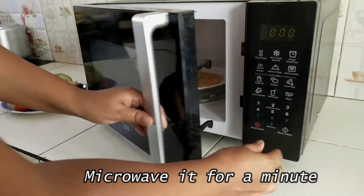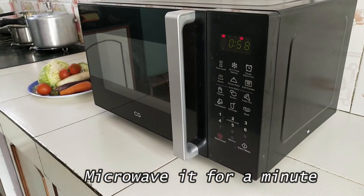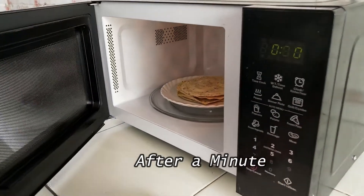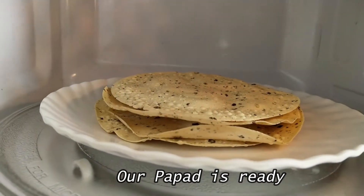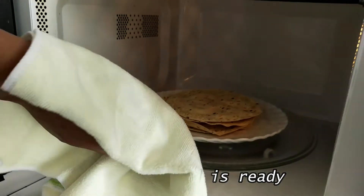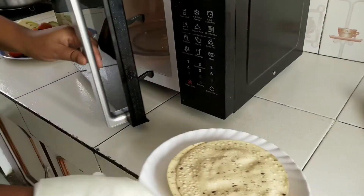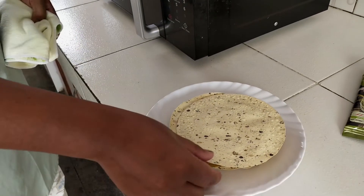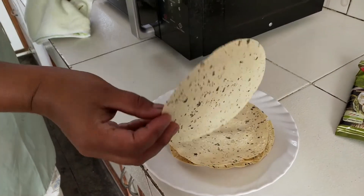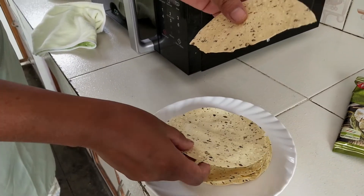Sometimes it takes less than a minute for the papad to be ready, so we need to continuously observe the papad while it's being microwaved. After a minute our papad is ready — just take it out carefully and serve it. You can see that our papad is crispy and similar to the one you make using a flame.